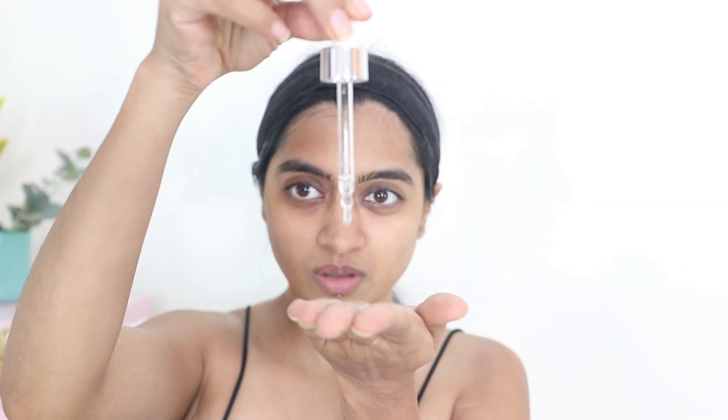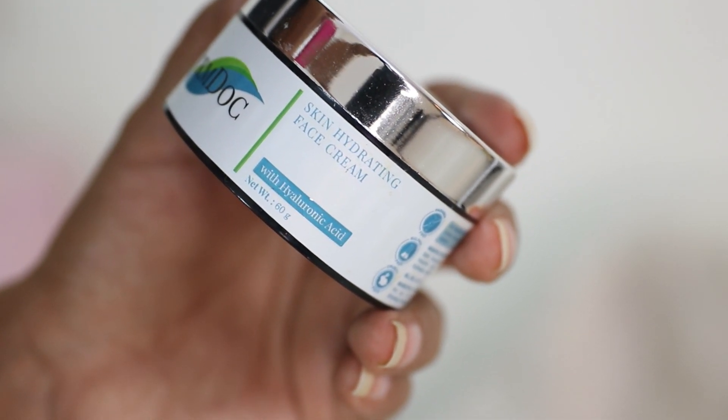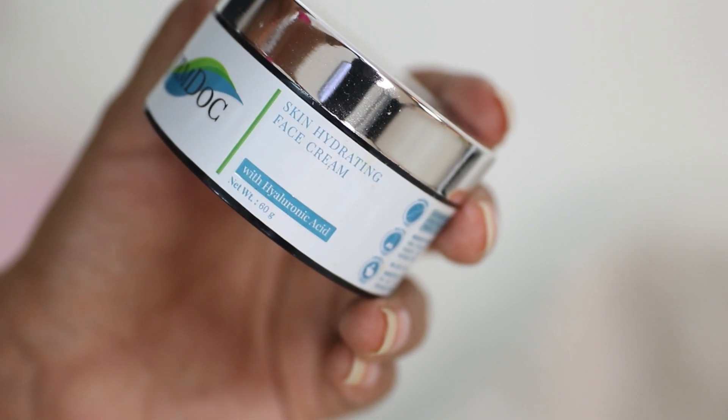Follow this up with a serum and a moisturizer. I would recommend that you use at least one product in your routine which contains hyaluronic acid. When your skin is well hydrated and more supple, it just heals better — it helps the body's healing mechanism. Hyaluronic acid-based products are usually very expensive, but this one is actually quite affordable. This is a skin hydrating face cream from DermDoc with hyaluronic acid. Just apply your serum and your face cream.